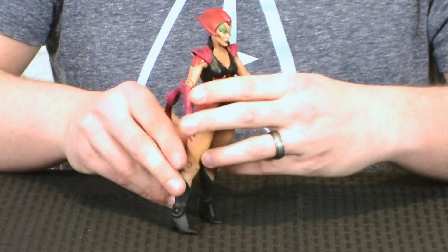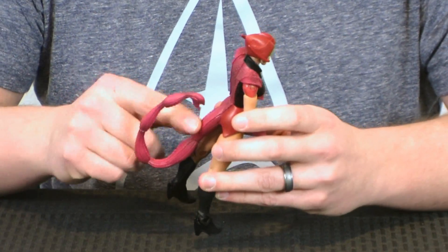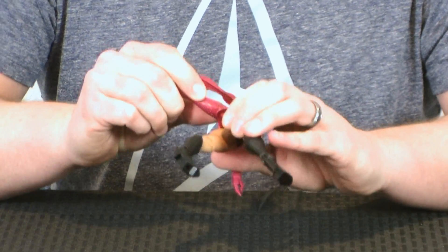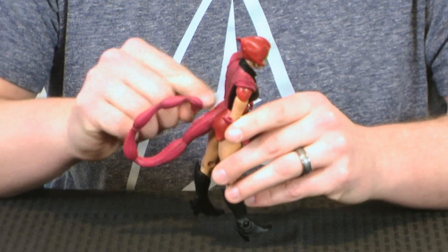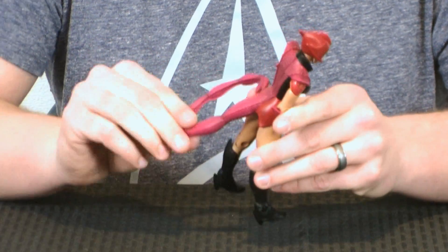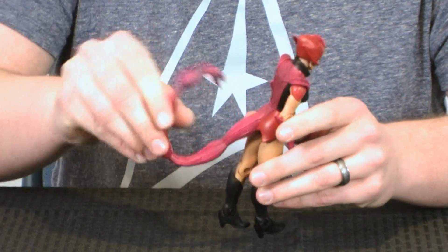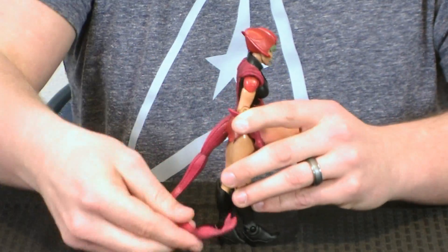Another thing we really want to talk about with Scorpia is her scorpion tail — because where would she be without that? The way this is done is it's actually sculpted onto the loincloth piece, so it's attached to that, not to the figure itself. If you look up under the loincloth, it doesn't actually attach to the figure — it's all part of that sculpt, which means it's made of the same flexible plastic that the loincloth piece is. It is kind of flexible and does have one articulation point at almost the base, so you can rotate the tail left and right. The whole tail itself is very flexible — it's made of that kind of gummy plastic, which is pretty nice.